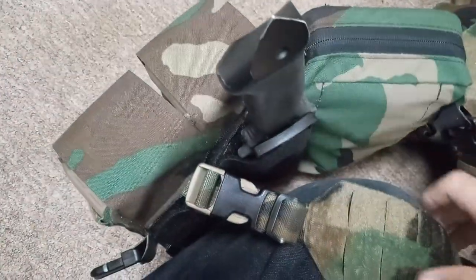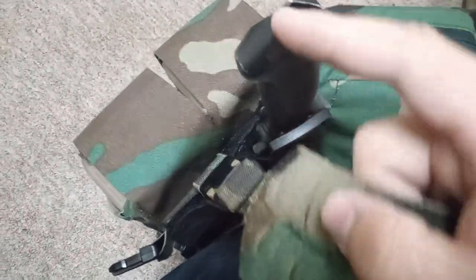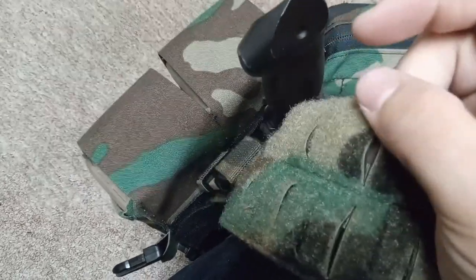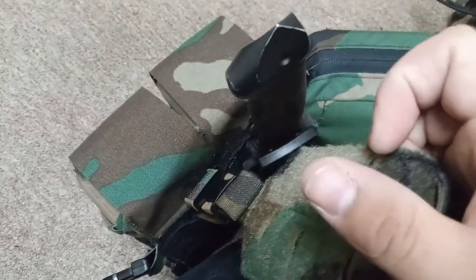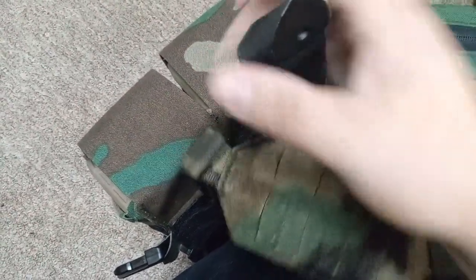It's not going anywhere. Now, if it gets a little squirrely, you could add a bungee or something to retain the knife handle, or take some one-wrap and lock it into place if you're really worried about it — that's another way you can secure the handle.